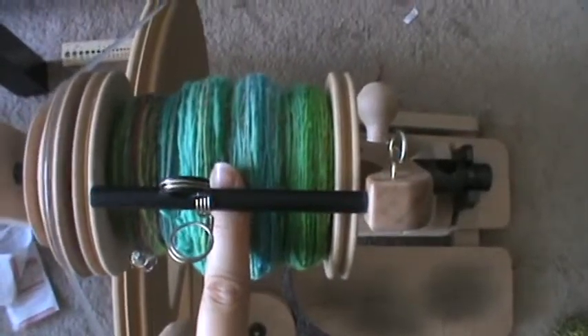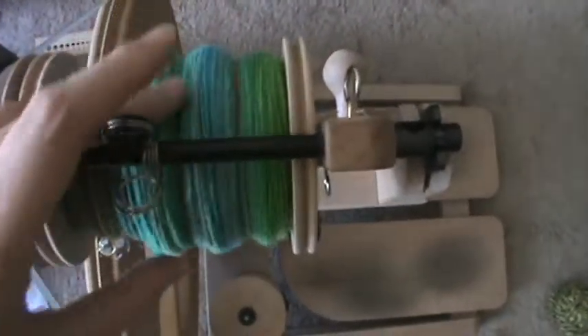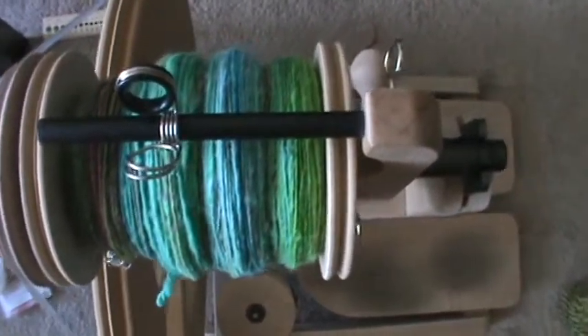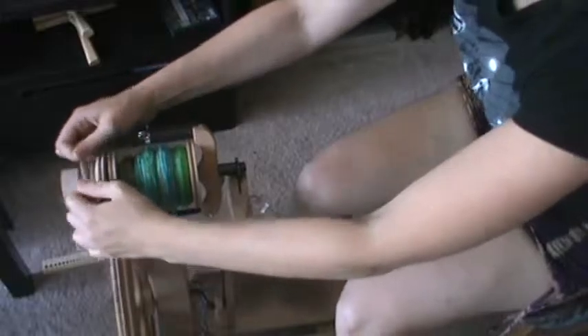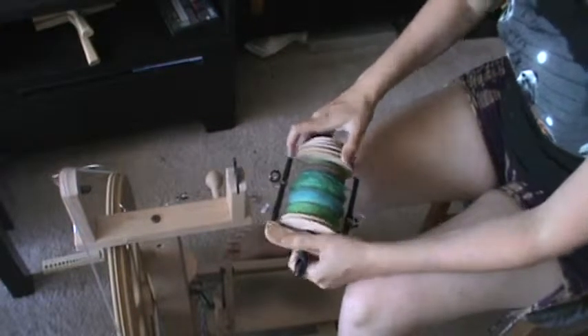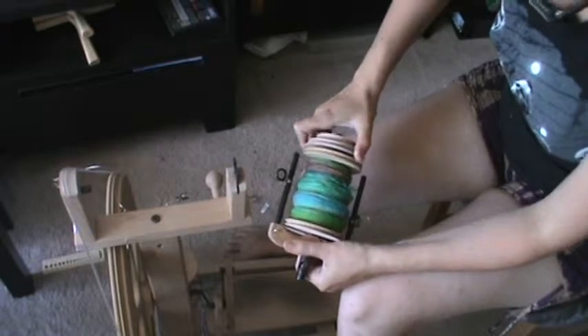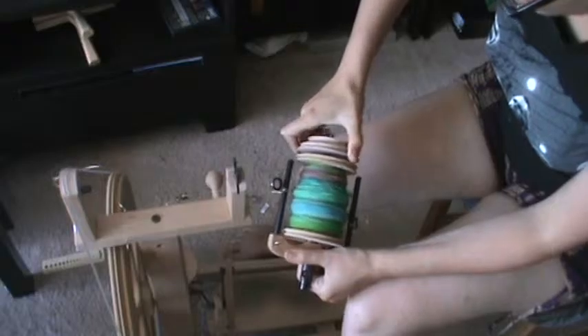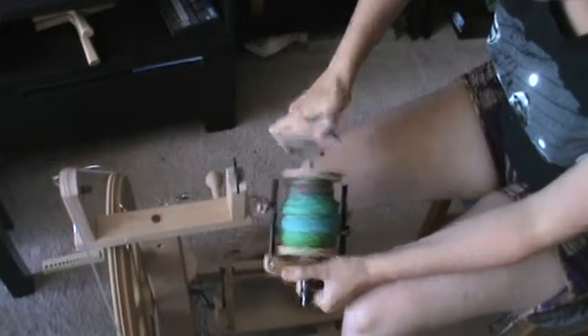Since last night I finished spinning up all of that merino that I had dyed. I have it all on here as a single, and I'm getting ready to chain ply it, or Navajo ply it. So far in the Tour de Fleece, I've wound everything off into a center-pull ball and did a two-ply from a center pull, so plying from both ends.